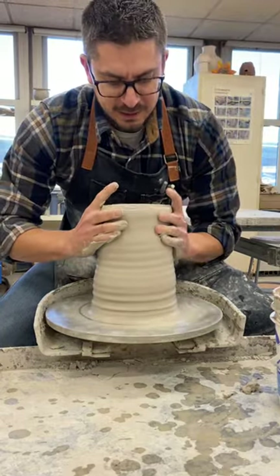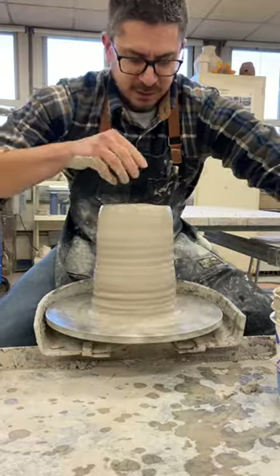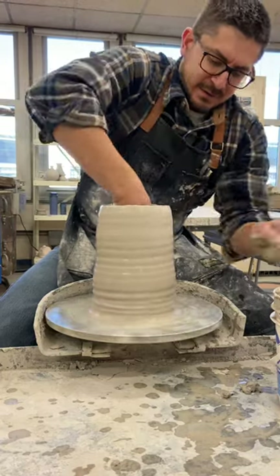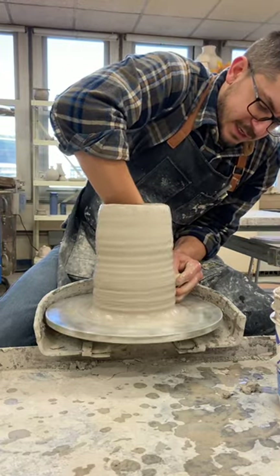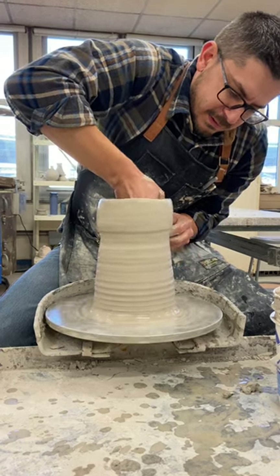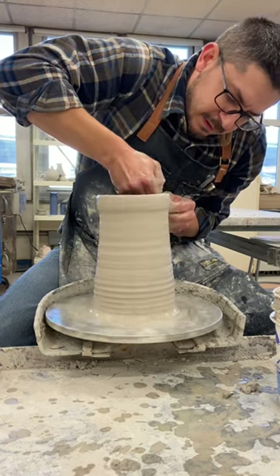I'm gonna do one more pull. I'm gonna push my rim back in, make sure it doesn't flare open until I'm ready for it. I'm gonna put my inside hand in and squeeze the clay up.